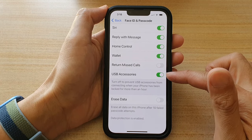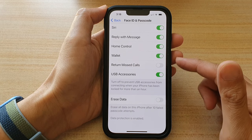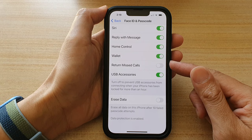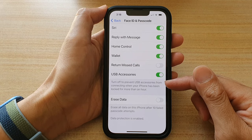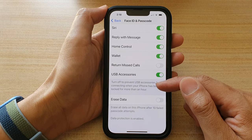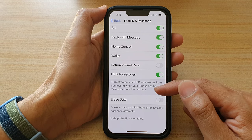So if you turn on USB accessories, then when the phone is locked, you will be able to allow your iPhone to use USB accessories. Turn it off to prevent USB accessories from connecting when your iPhone has been locked for more than an hour.